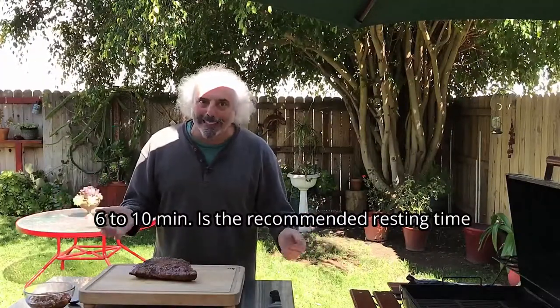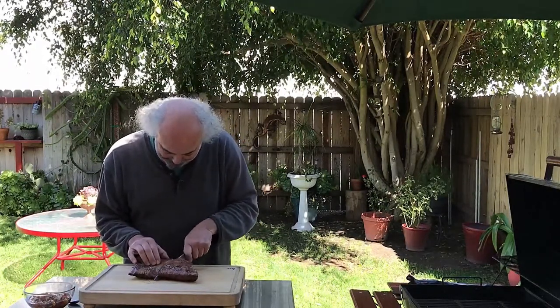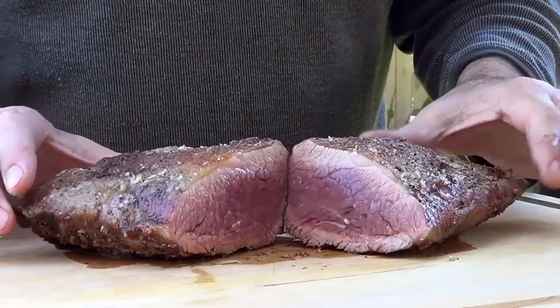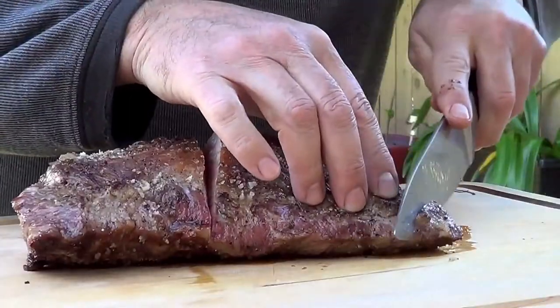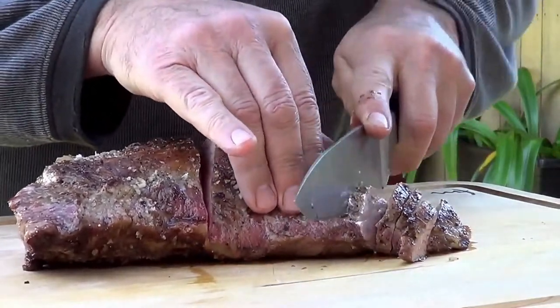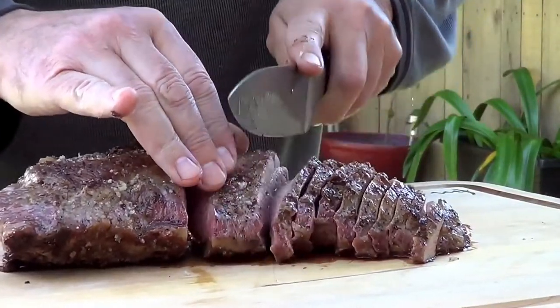All right, six minutes done. Now it's time to cut it and check if we have what we want. I'm going to open it — you let me know how it looks. It's perfect! Now let's cut it. This end will be for those who don't like a bloody piece of beef. They can have a perfect medium or medium well piece.